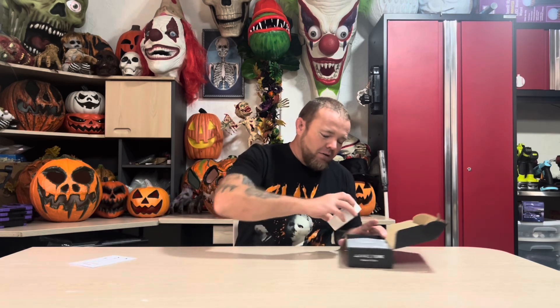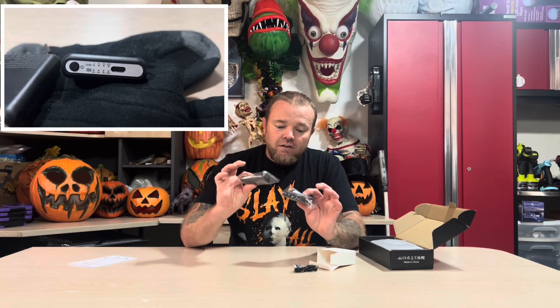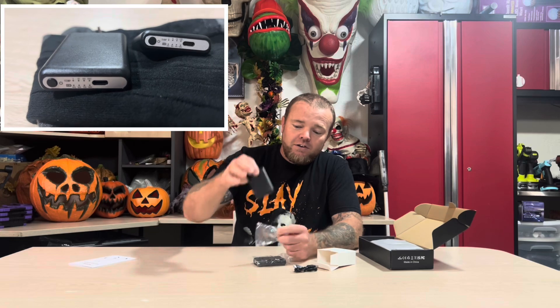In the box right up top you've got the manual. These are the battery packs and they are pretty heavy — that's that 6,000 milliamp hour battery. You've got a charging cord, USB on one end and USB-C on the other, and it splits off so you can charge both batteries at the same time.